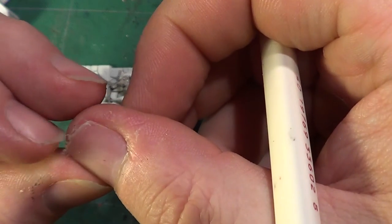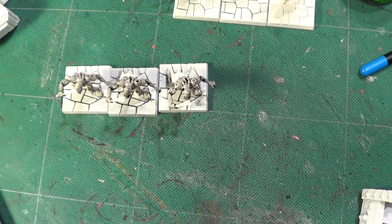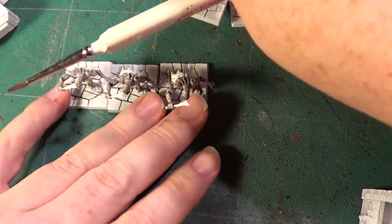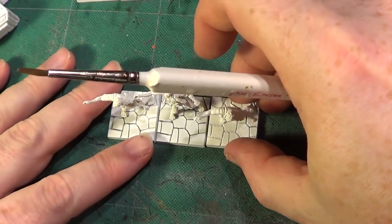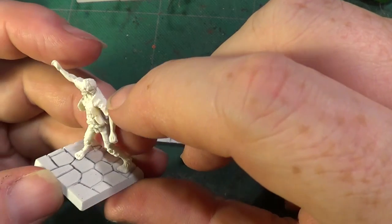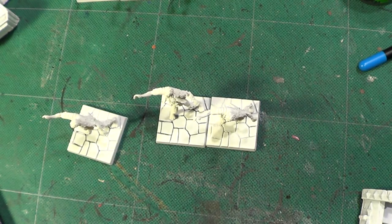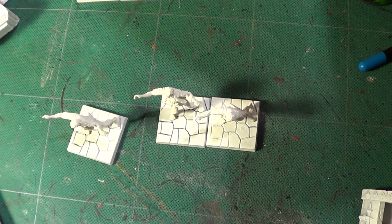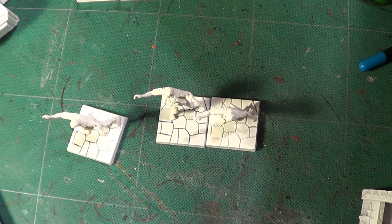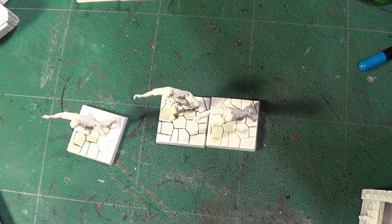Okay, so that's that. Right, so that's the wash done for those. Now we can't really do much else on these ones until the wash dries, so what I am going to do is push them to the back and get these ones out. Now these ones have a little jacket type thing on them and trousers and that type of thing. So what we are going to do with these ones is slightly different. Ah, here we go - found it.